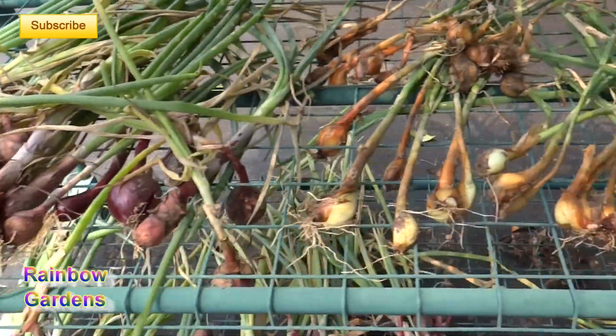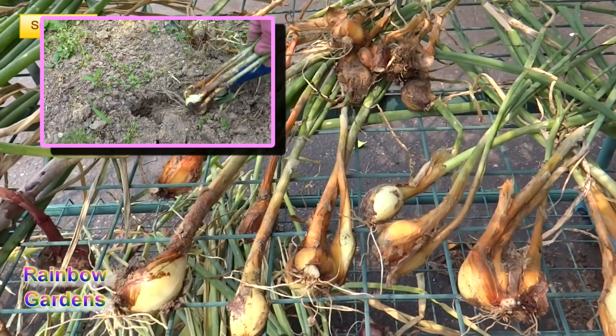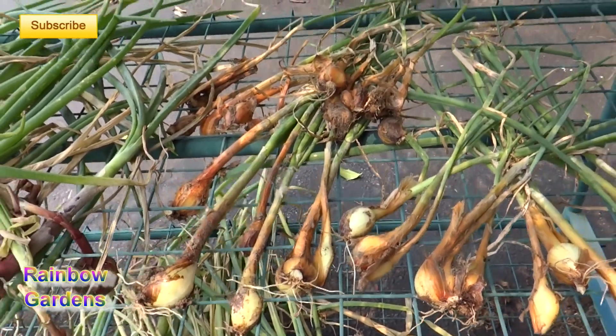Over here I have yellow moon shallots. I've used these in a couple of different things — I really like the mild flavor of the yellow moon shallot. I also planted those this spring, and I've just harvested those.